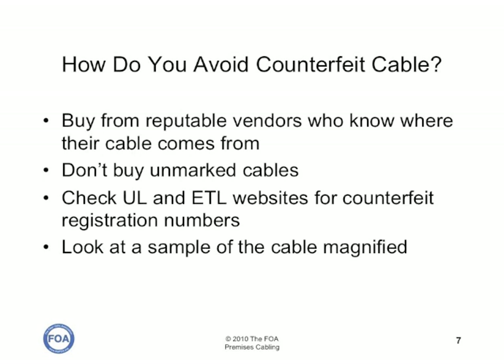How do you avoid getting counterfeit cable? First of all, buy from reputable vendors who know where their cable comes from. Don't buy cable in unmarked boxes — if it doesn't say who the manufacturer is and where it was manufactured, it may well be counterfeit. Check the UL and ETL websites; you can check those for registration numbers to see if they're real or counterfeit. And look at a sample of the cable magnified and see what the conductors look like. Particularly for Cat5, there's a lot of cable around that is copper-coated aluminum or even copper-coated steel.